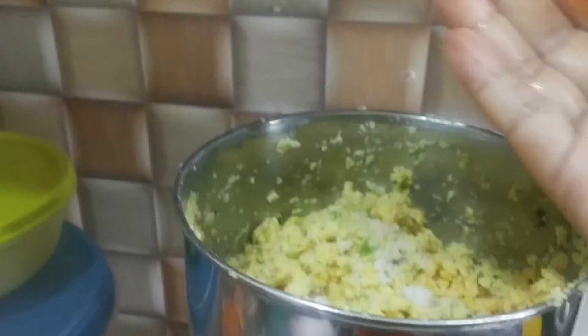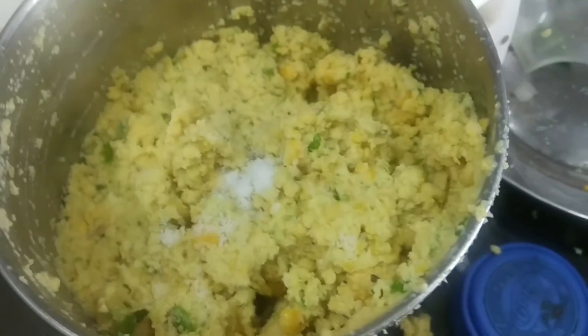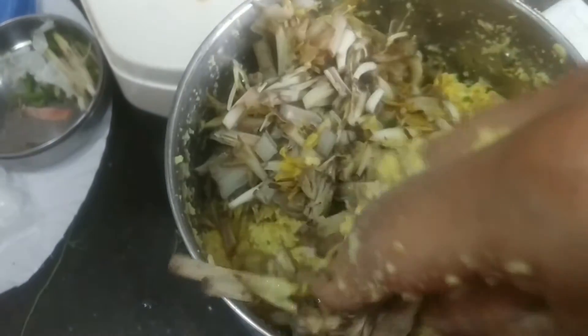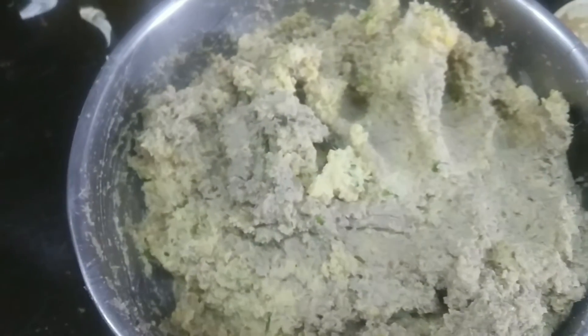Now add some jeera into this. I have cleaned the flower. Now add it into the paste. Grind it once again like this.